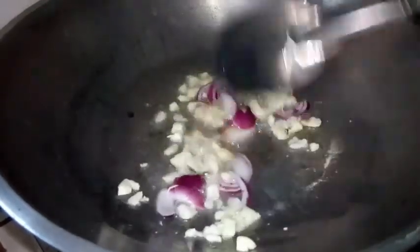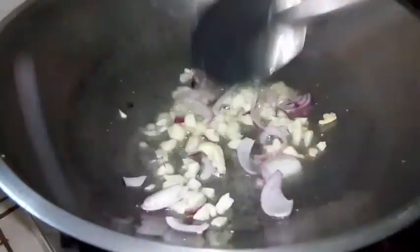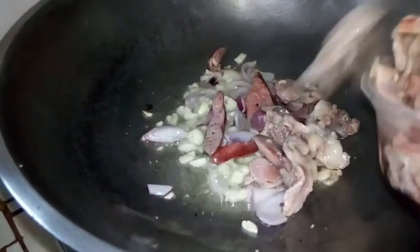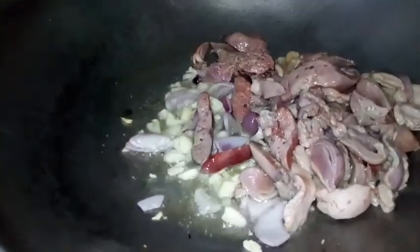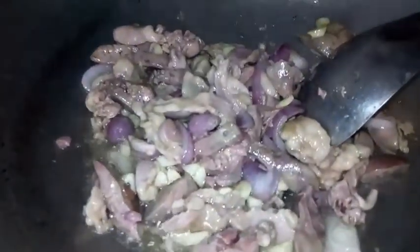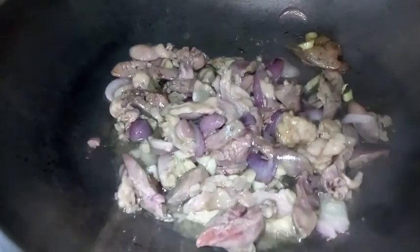Sunod po ay ang atay ng manok. Lagyan natin ng kaunting tubig para mawala yung lansa.